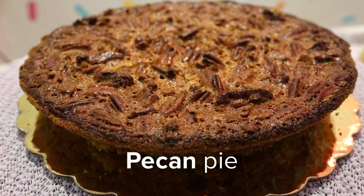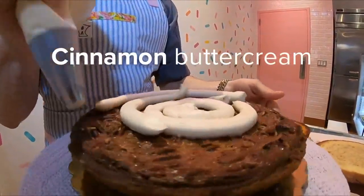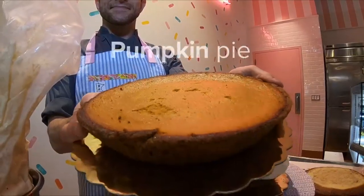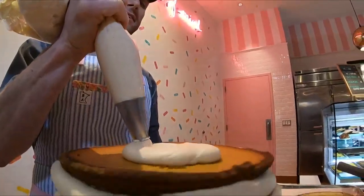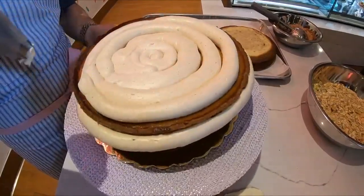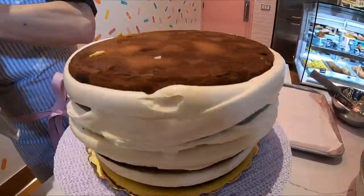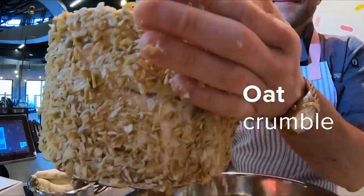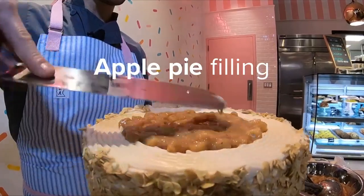We start with a layer of pecan pie. This is cinnamon buttercream — this is kind of what binds the whole thing together. Pumpkin pie. Spice cake. And this is oat crumble. And of course, the apple pie filling.